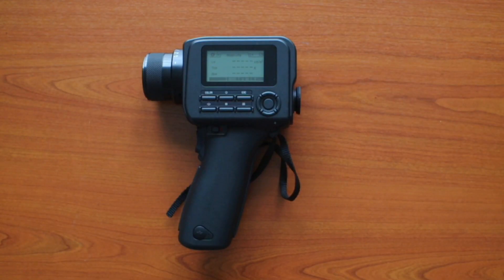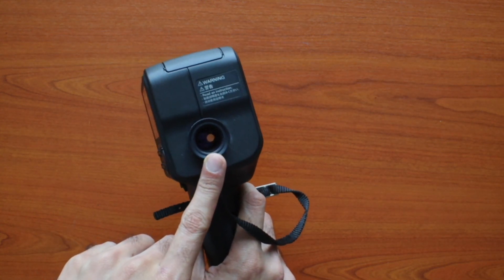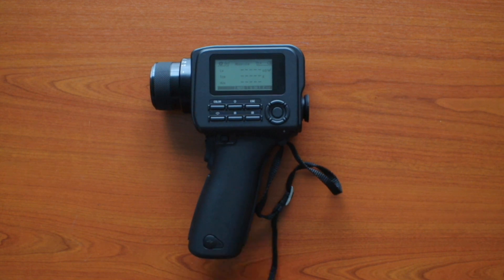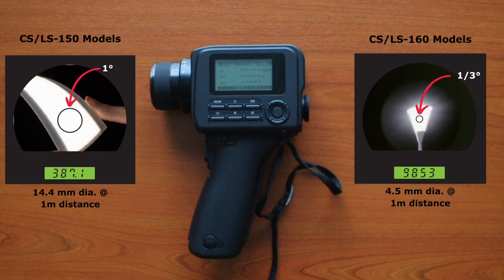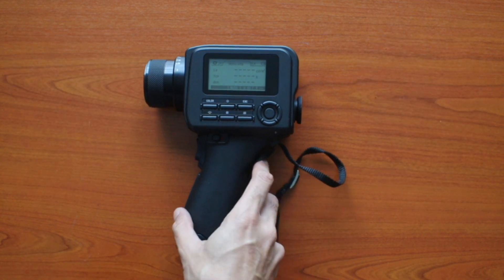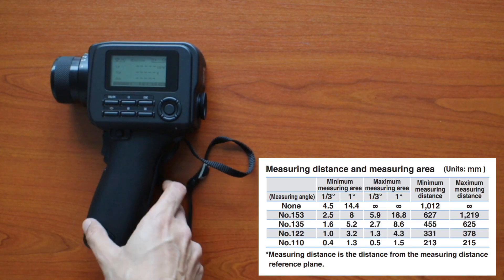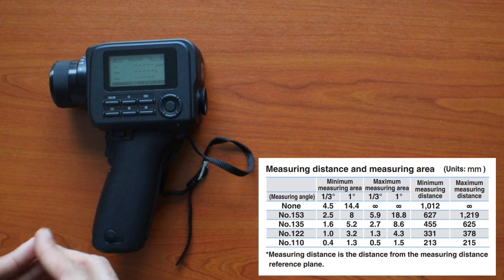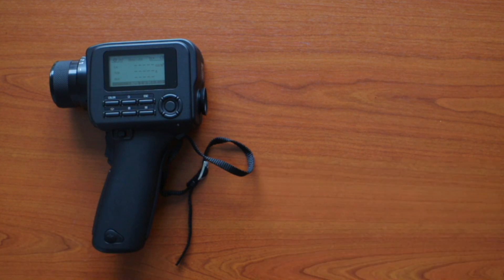Now let's talk about the difference between the 150 and 160 models for both the LS and CS series. The 150 has a bigger measuring area — you can see this by looking into the viewfinder, where the measurement spot is larger. The 150 model has a one-degree measurement angle, while the 160 models have a one-third degree measurement angle. As shown in the chart, at the same measurement distance of one meter, the 150 model has a bigger measurement area compared to the 160.